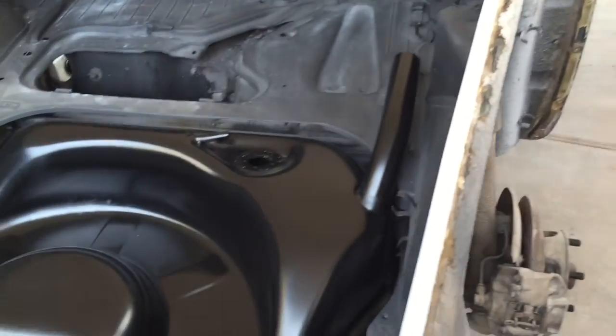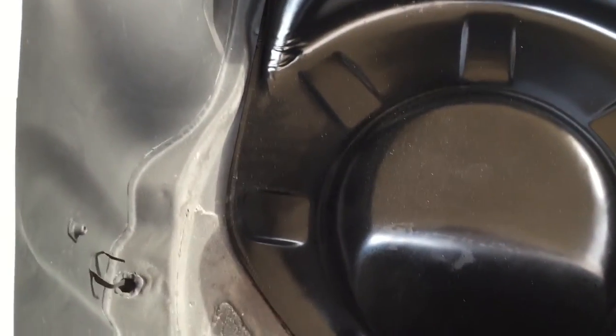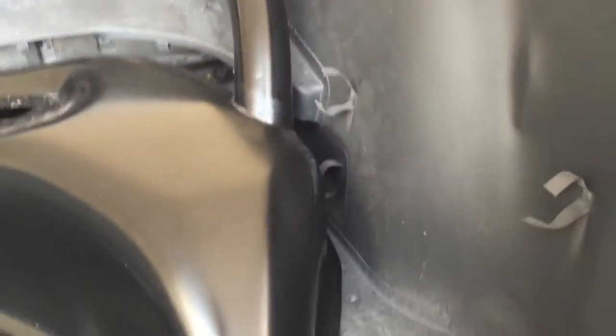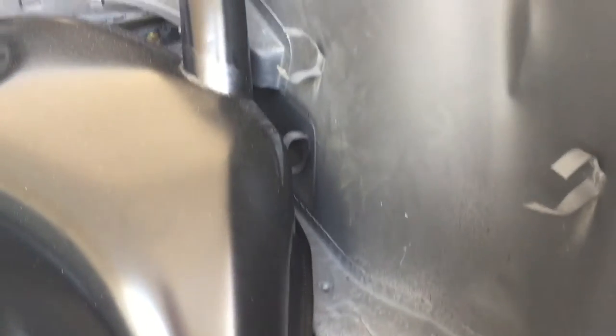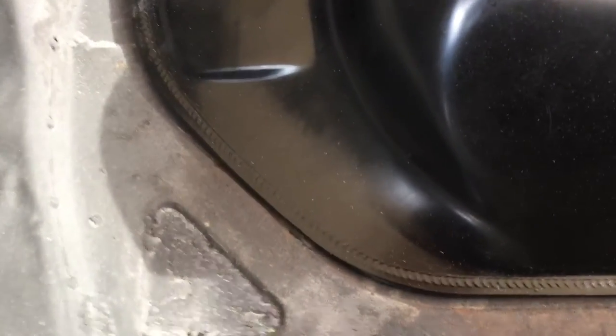And then the gas tank. I wanted to get the gas tank fitted in here before I pull the front of this car out. I've read online where some guys have had problems fitting these, or they're bumping into something and had to grind or notch something. So depending on the year model of your car, you might have something to deal with. However, on this particular one, no problem — it fit right in there, very well. You can see it drops right down where it's supposed to, and it fits pretty much 360 degrees all the way around.